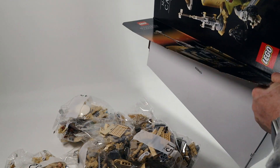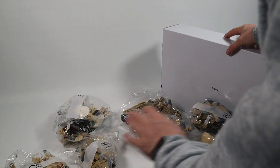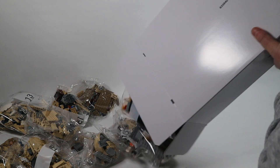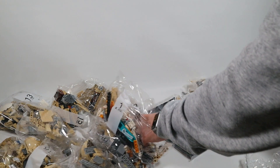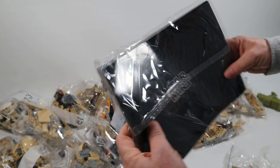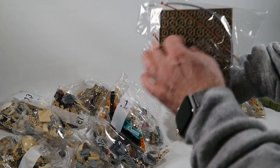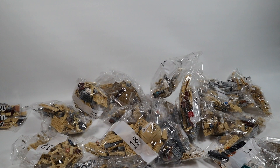Inside we've got a bunch of bags and a box. Opening up the other box — another bunch of bags. There's the manual, a sticker sheet — not as many stickers as I thought there were going to be. There's a fairly sizable manual, a bag with some extra base plates and some rubbery bits, and of course our Dewback as well. Looks like we're doing it in 18 steps.